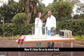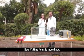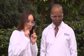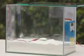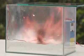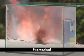Now it's time for us to move back. Move back. I can see a bit of smoke. Oh my goodness.